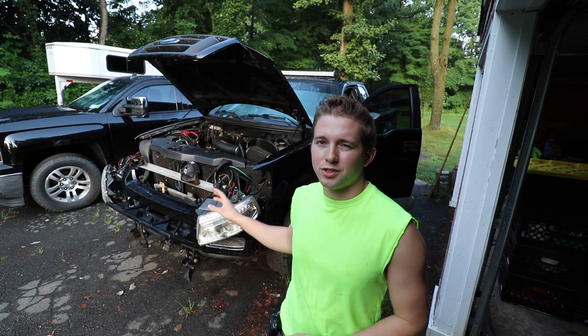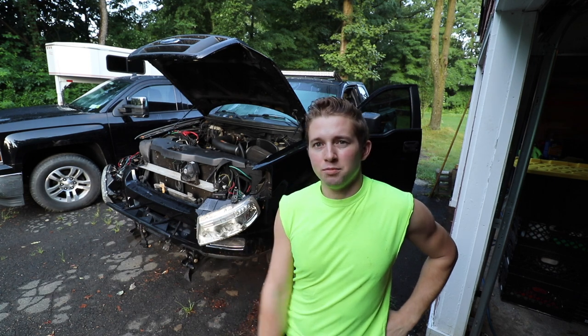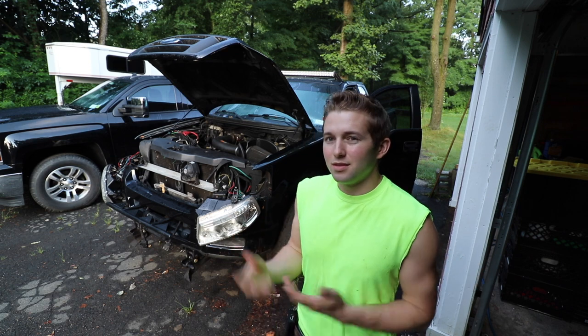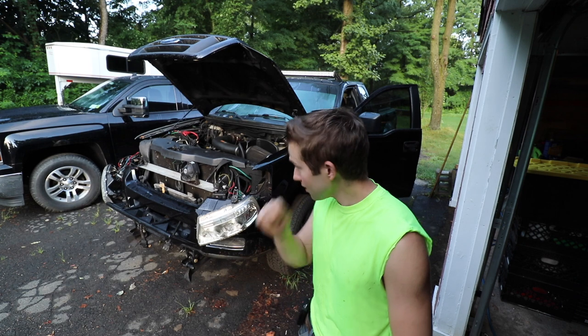Lately I've just been stripping off all the electronic accessories that I've installed on this truck. After I strip everything out, I'm going to try and get the most amount of money I can for the truck, because all those electronics — aftermarket stereo and stuff like that — don't add any monetary value. Best to take those parts out and put them in the Chevy at some point.